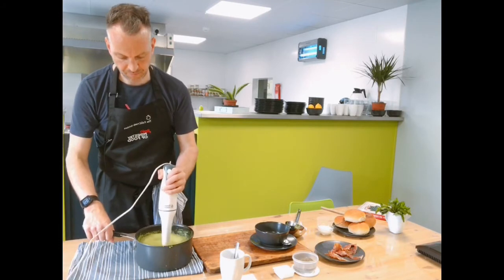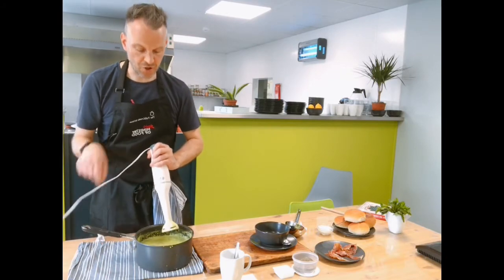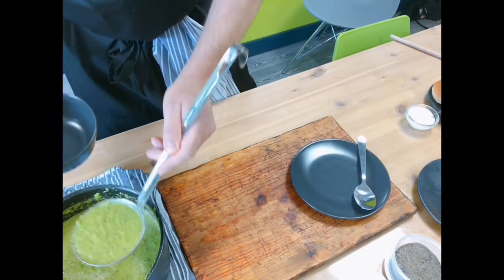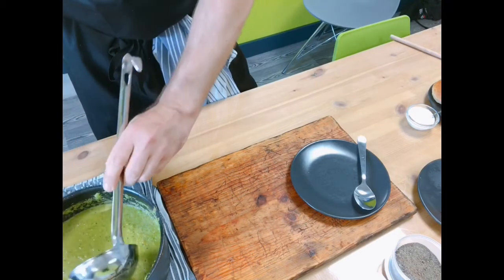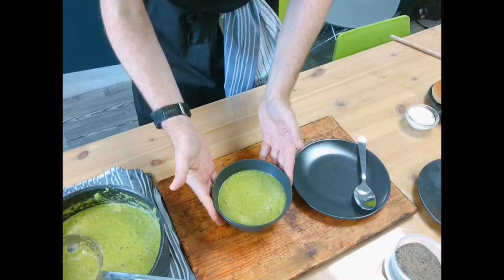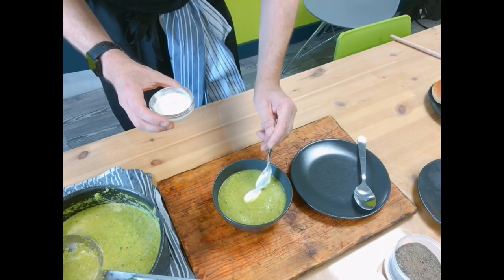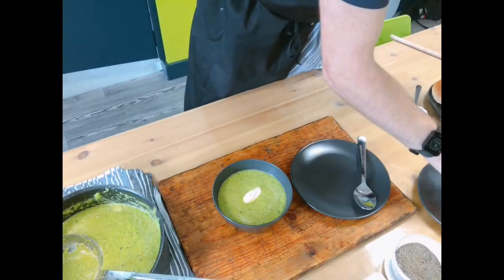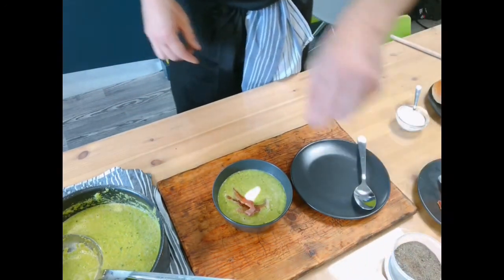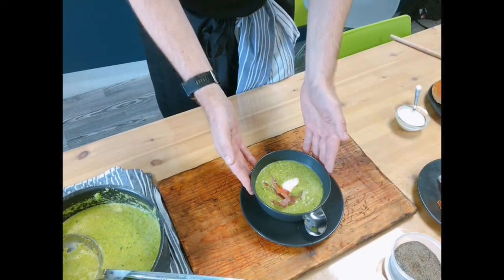Give it one more little blast with the blender, and then we're ready to start dishing up — as simple as that. Take your bowl, add a couple of ladles of soup. Look at the colour of that — doesn't it look amazing? Add a little bit of sour cream, then take a piece of crispy ham and pop that in, then a little sprinkle of pepper. And there you go — that is your pea, mint, and ham soup.